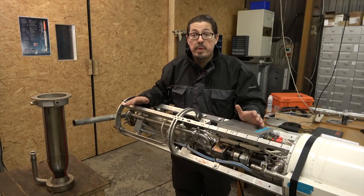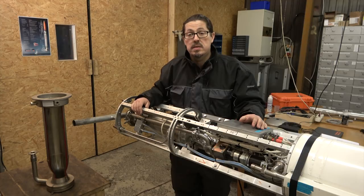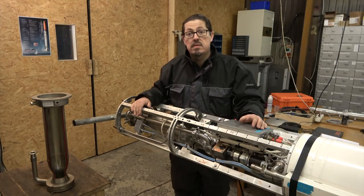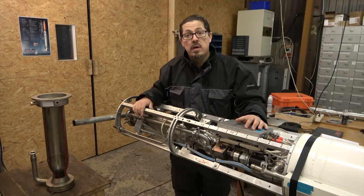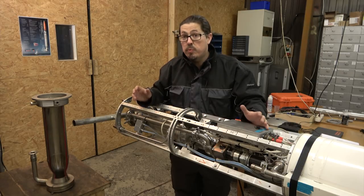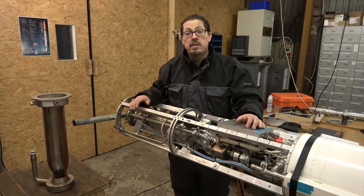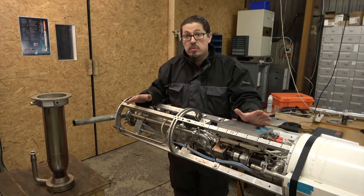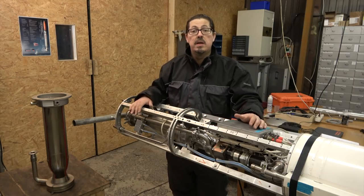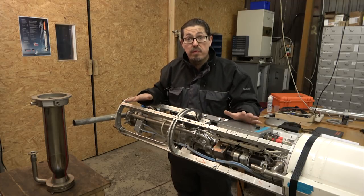Last summer while we were preparing for launch we identified some small leaks in the system, so this weekend the team has gone over the entire piping system of the rocket with soap water and magnifying glasses to see if they could identify the sources of the leaks. The leaks were mainly in the helium high pressure system and those leaks have now been identified, so we are almost ready to assemble the entire rocket again.